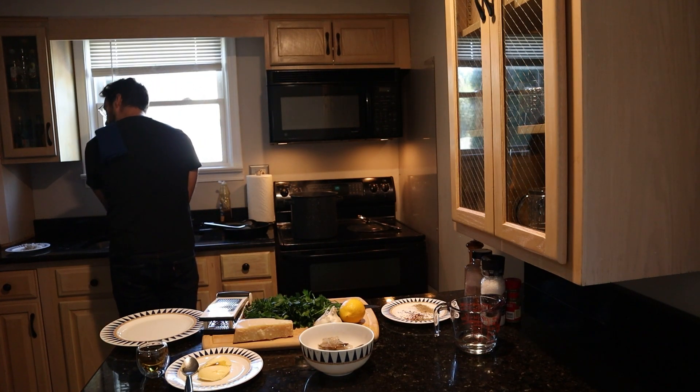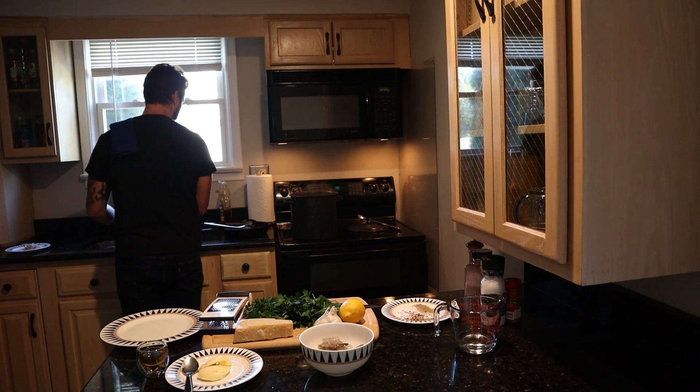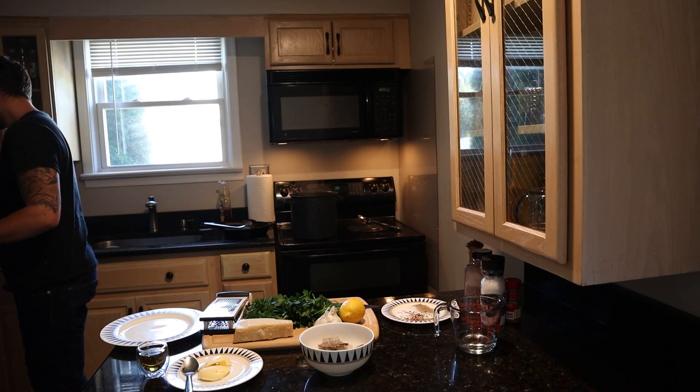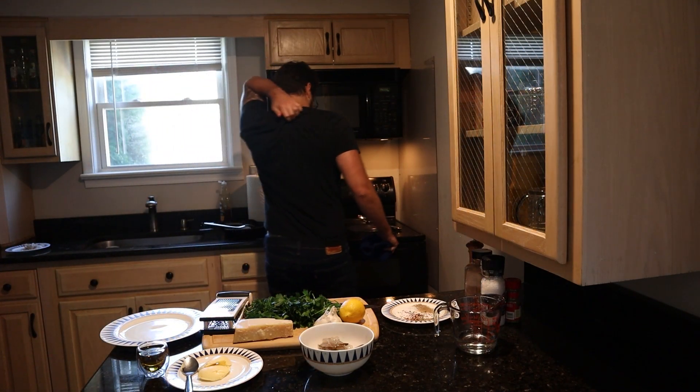Just going to wash our hands quick. Pasta is about halfway done, and honestly that is one of, if not the most time-consuming part of this whole thing, depending on how slow you are at chopping. So we are well on our way to being done with this dish.